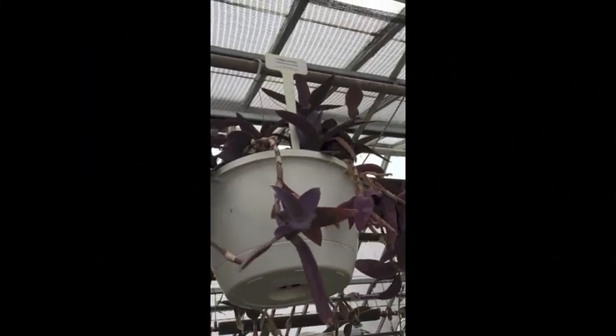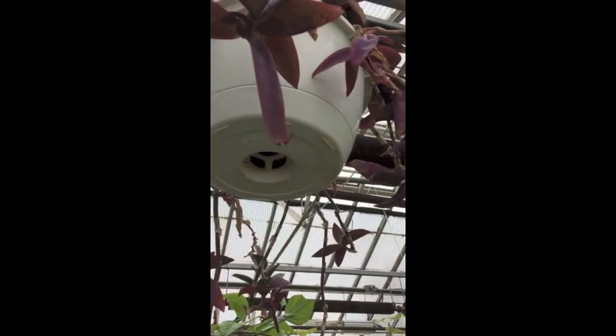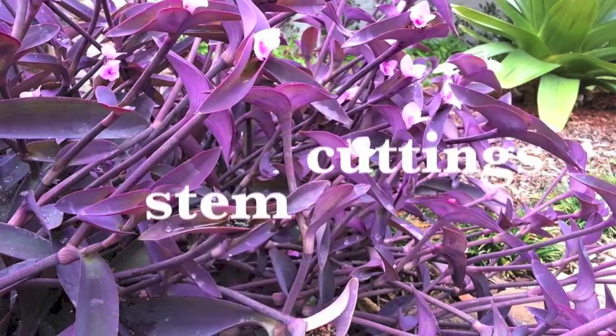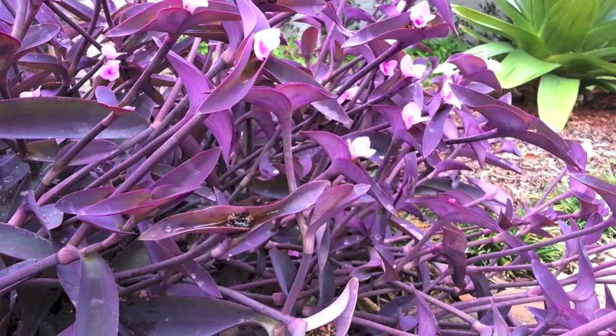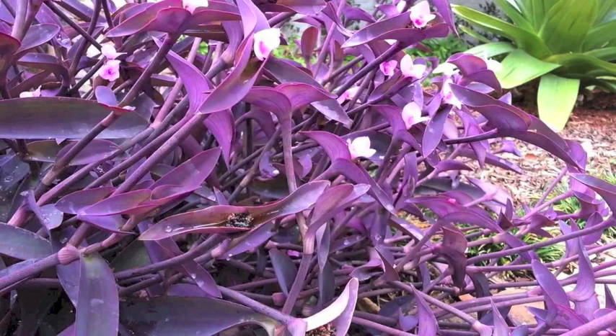Since it is not capable of cell fertilization, Tradescantia pallida has developed the ability to propagate very easily from stem fragments. Therefore, people usually propagate Tradescantia pallida plants using stem cuttings. The cutting length must be at least greater than 1 cm and must include at least 1 node; otherwise, the plant won't be able to root itself into the soil.